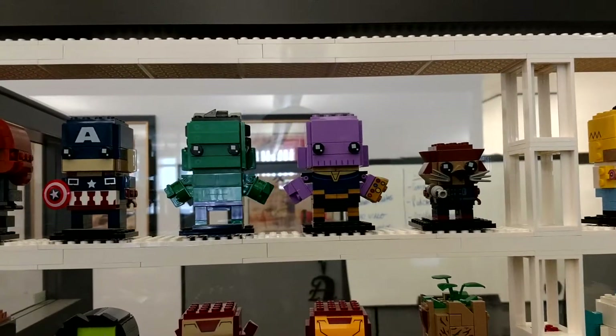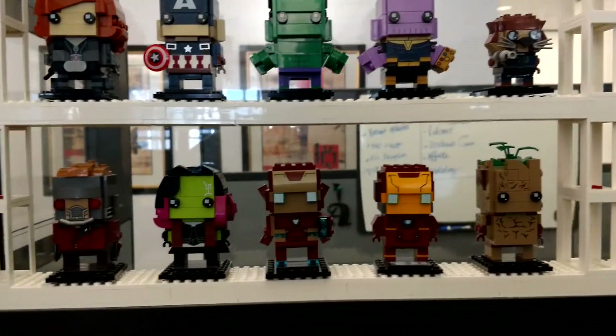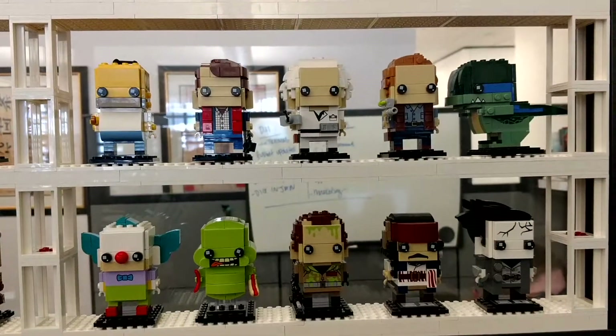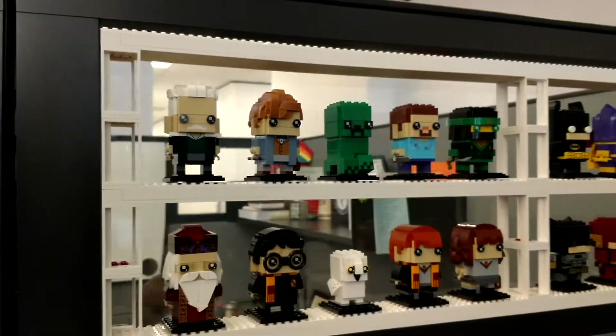Can't wait for them to make Drax because Rocket Raccoon really looks like a rat. Looks really bad — I feel like that was the worst one they did. I feel like Homer and Boba Fett have some of the coolest details added to them.